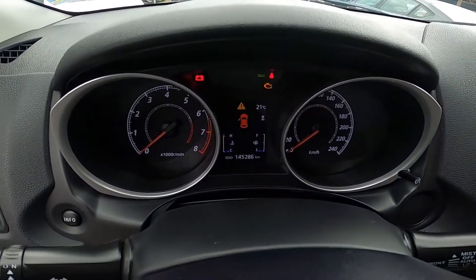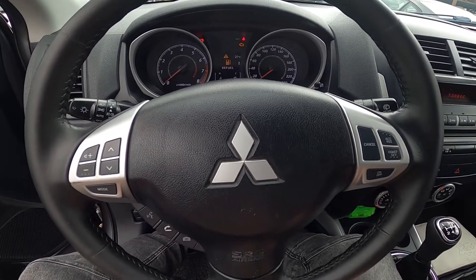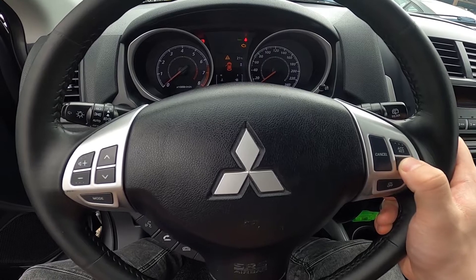Cruise control is now enabled — you can see that by the green icon right here. Now accelerate to your desired speed and press the set button to start cruise control.